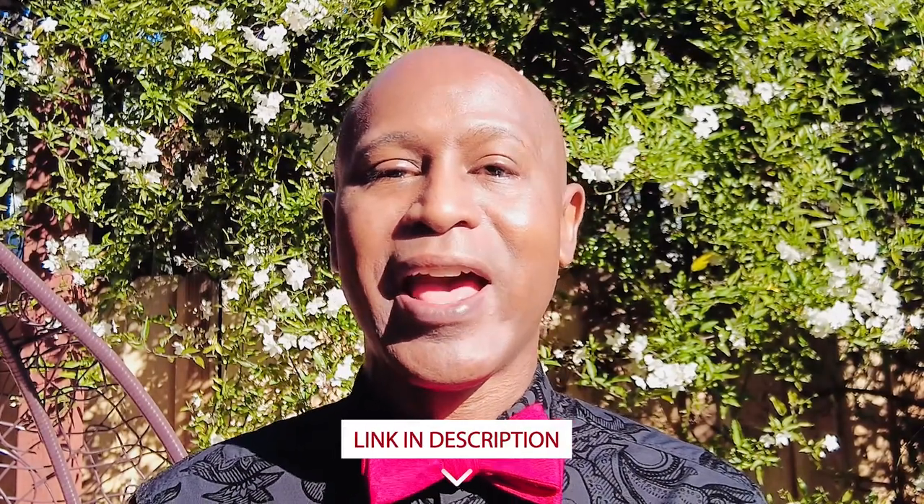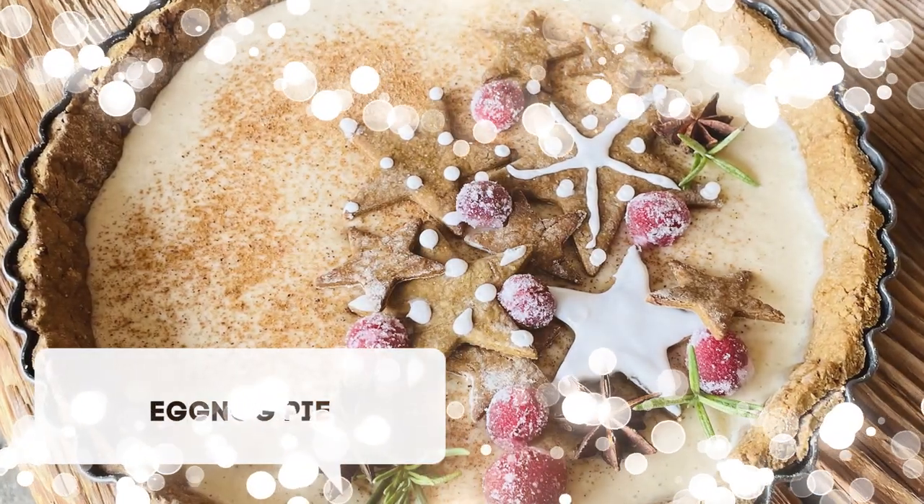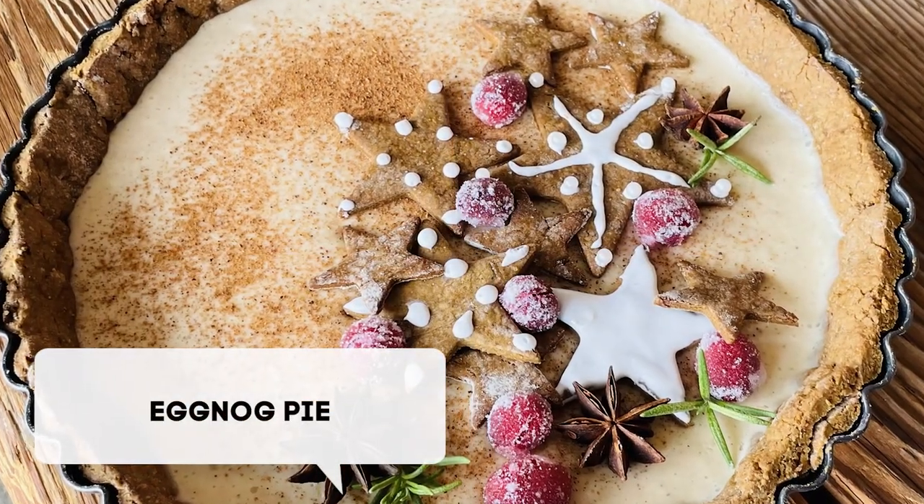Hello and welcome, or welcome back. I'm the Tilted Crown Gourmet. The holidays are here and hopefully you had an opportunity to watch my eggnog making video. If not, the link will be in the description. However, of course, you're going to have some leftover eggnog. Therefore, why not make an eggnog pie? So let's get some prep on and let's get cooking.